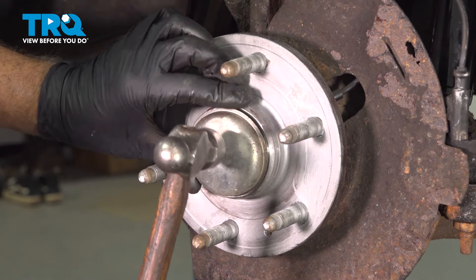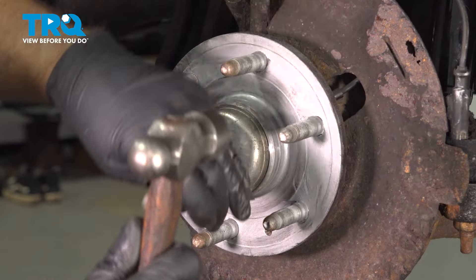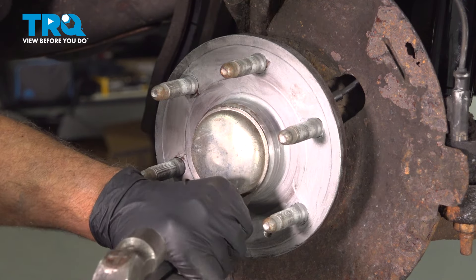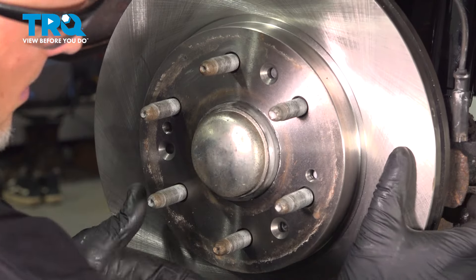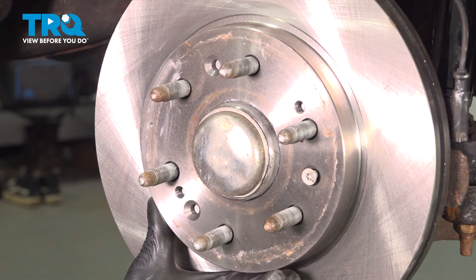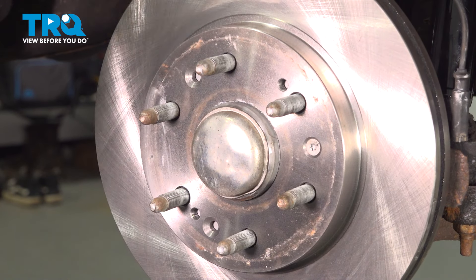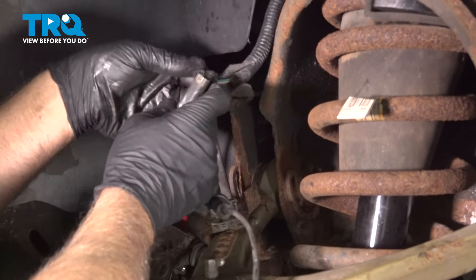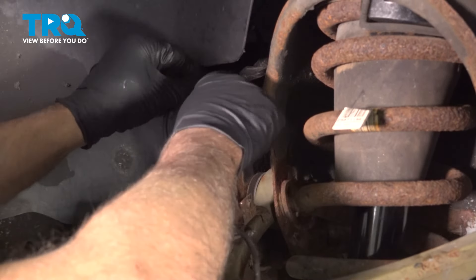Now take this cap, line it up, and just tap it on. You can use a punch so you don't bend the center part — just go around the edges. Now line the rotor up. Make sure you line that hole up with the threaded hole, get the screw back in, and just snug it down — not too tight. Now take the wiring harness for the wheel speed sensor, line that up, lock that in place, connect the connector, and then push down the retainer.